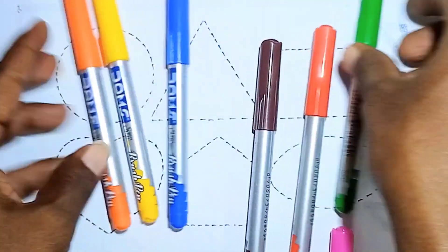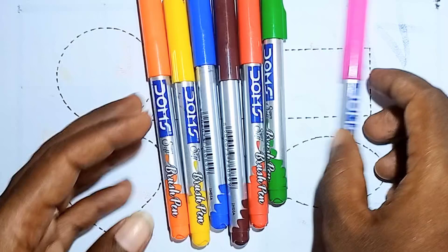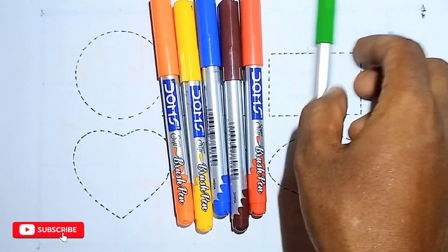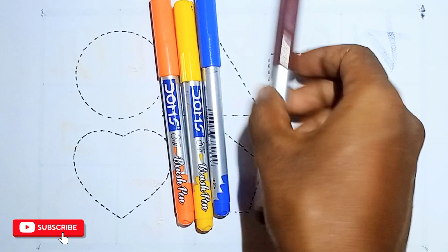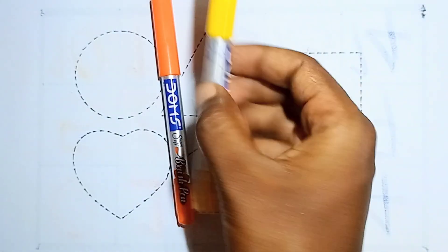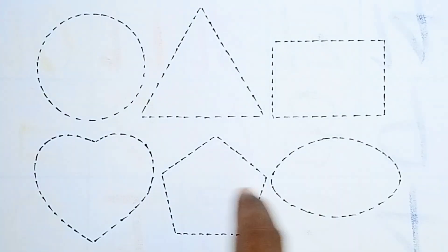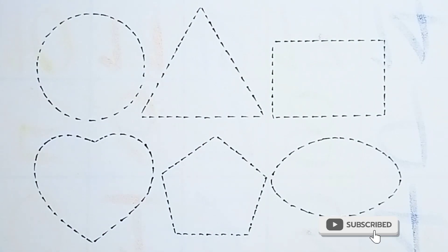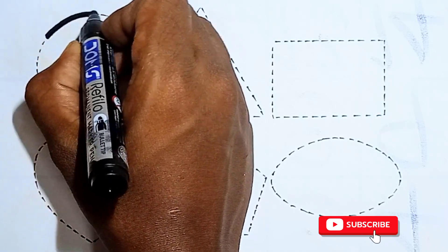Hello kids, let's play drawing 2D shapes. These are our colors. This is pink color and light green color. This one is red color, this is brown color, this one is blue color, this is yellow color, and this one is orange color. These are our 2D shapes!